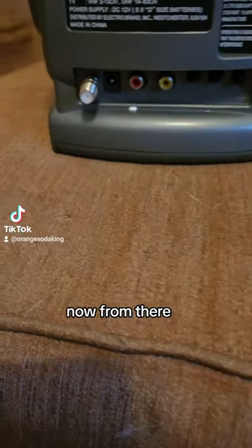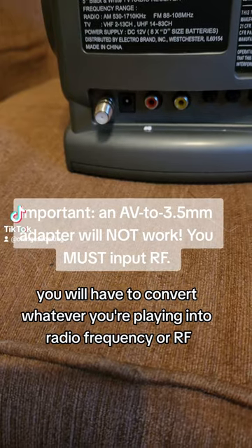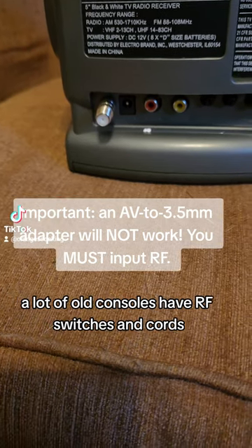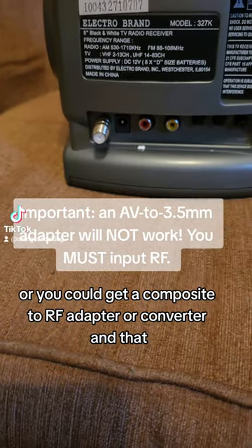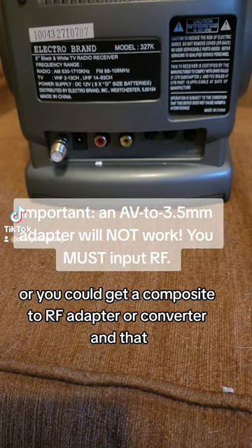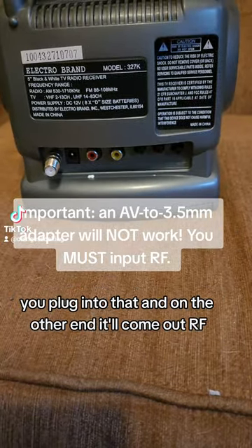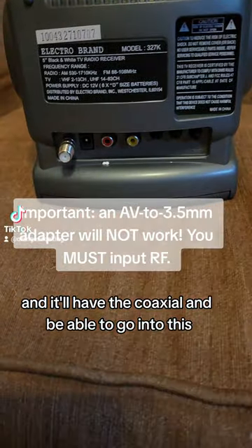From there, you will have to convert whatever you're playing into radio frequency, or RF. A lot of old consoles have RF switches and cords to connect to the antenna port of the TV, or you could get a composite to RF adapter or converter. Any console that you have with composite video and RCA cords — you plug into that, and on the other end it'll come out RF with a coaxial end.